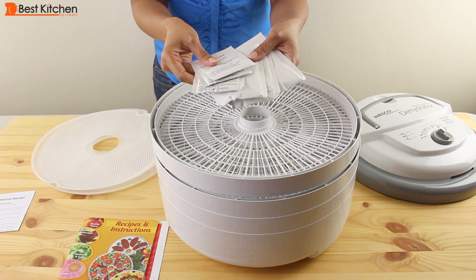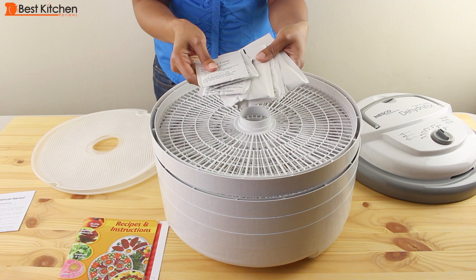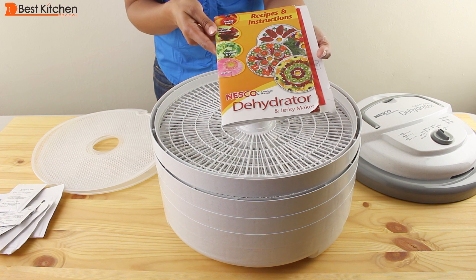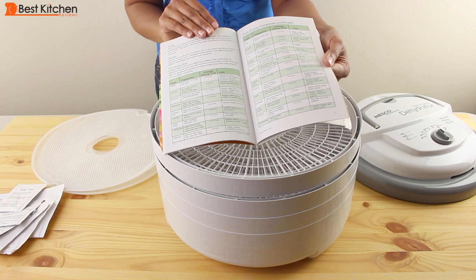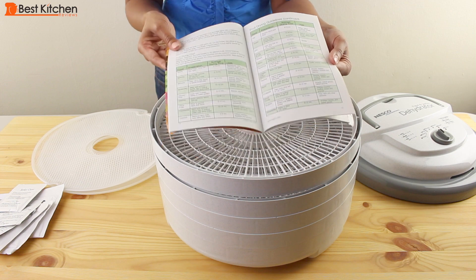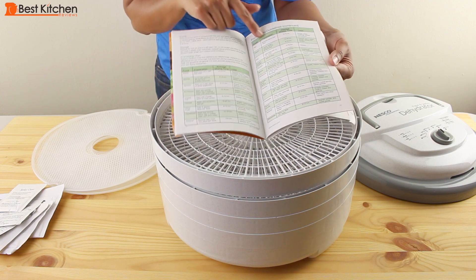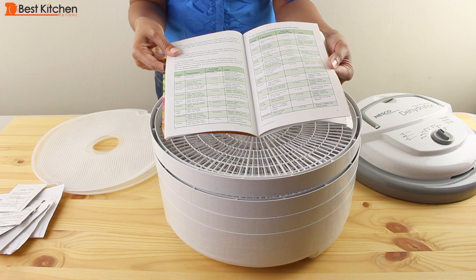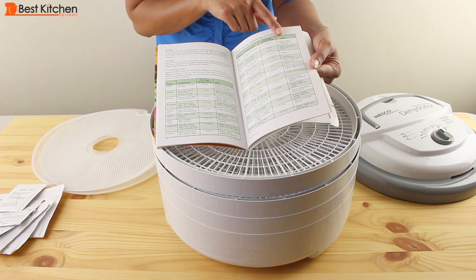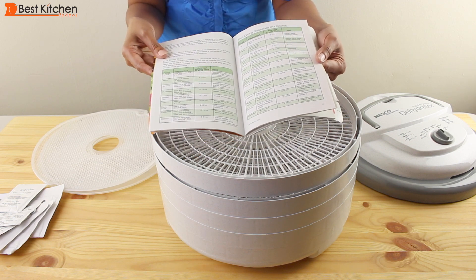There are also three jerky spice and cure packets so you can use this to make jerky. The Nesco comes with a recipe and instruction booklet that gives you detailed instructions on how to dry your fruit, vegetables, and meat. These guidelines tell you how thick to slice your fruits and vegetables and how many hours the process will take.